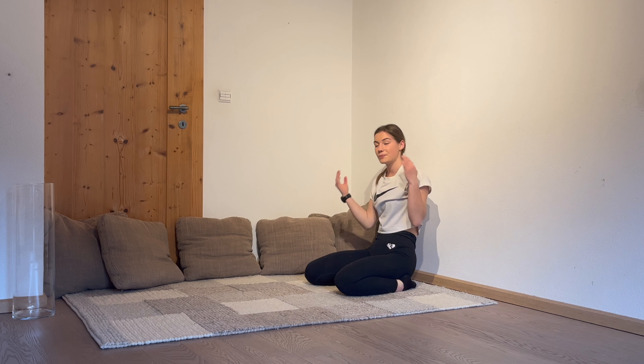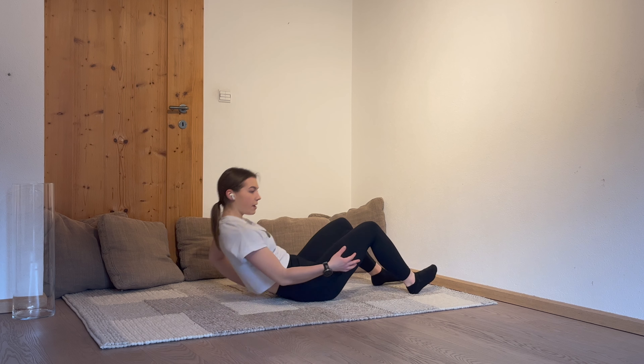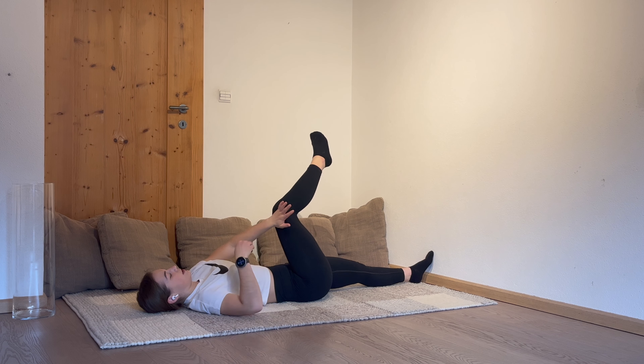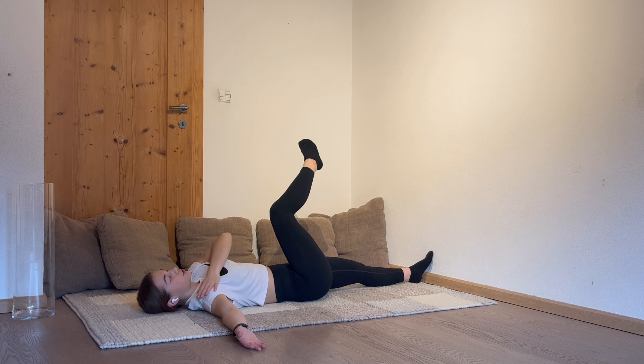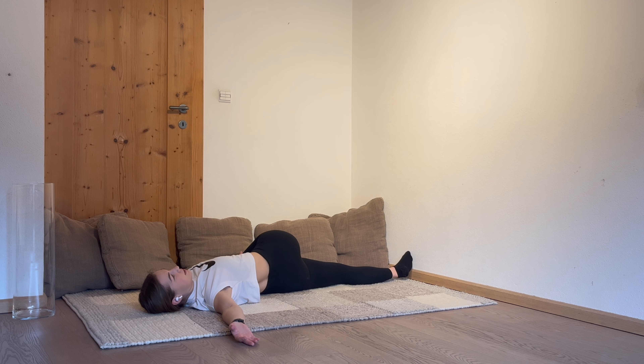We're now going to turn around. You're sitting on your booty and you're going to lay back. You're grabbing with your left hand the right knee, the other leg you can stretch. The right hand is going to lay down. Your shoulder should stay on the ground. Take your right knee with the left hand and rotate to the left side. You're looking to the other side and keep breathing. Your shoulder of the straightened arm is still staying on the right. Stay there for a few seconds. In 3, 2, 1 and break.